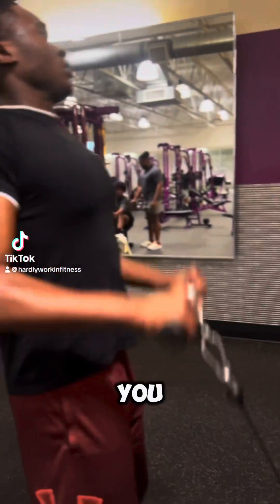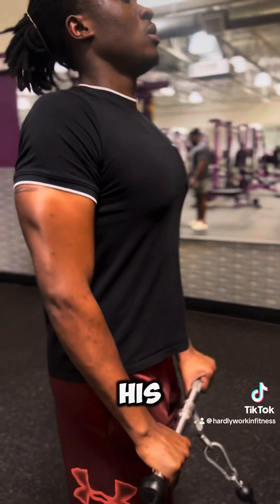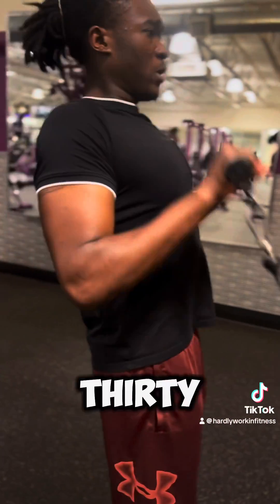This is how you hit the forearms. You're going to reverse grip it with the straight bar. Throw it on a weight that you're comfortable with. He's got it on 30 right now — he tested his weight and you see where he can just rep out. Now we're going to rep out that 30.